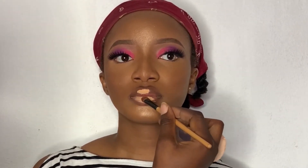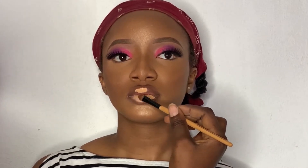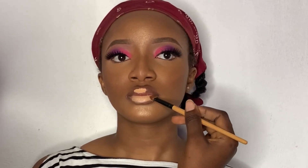I'm going to just blend this out by tapping. You know, you have to tap to blend it properly.